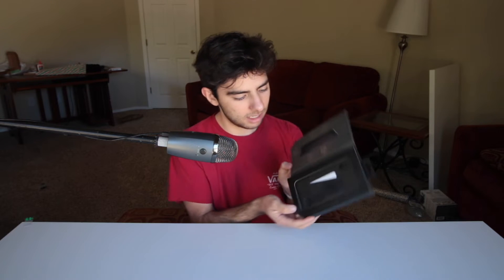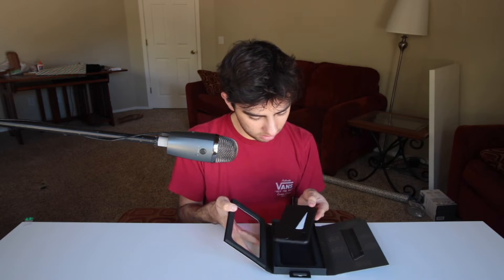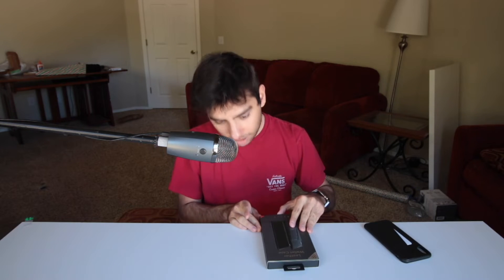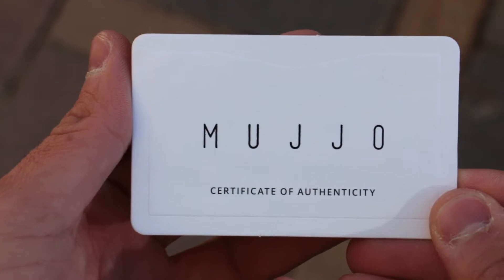First thing I notice is it has this little thing where you can open it up and it shows you a sneak peek of what you're about to get into. The box is really nice — and that's magnetic, not velcro. We got the case right here, and there's a certified authenticity card, so that means you know it's legit and good quality.